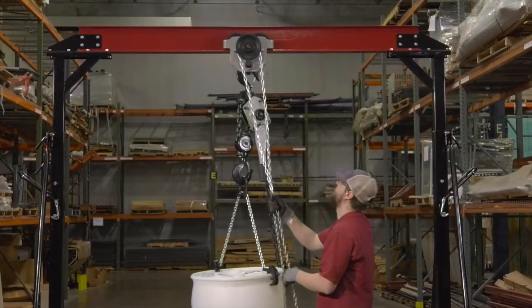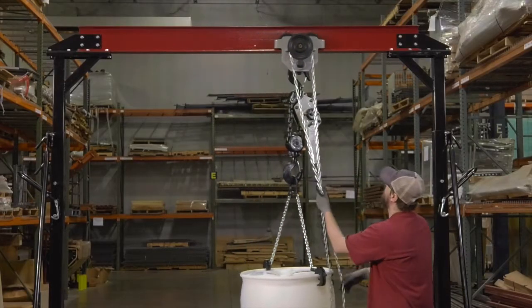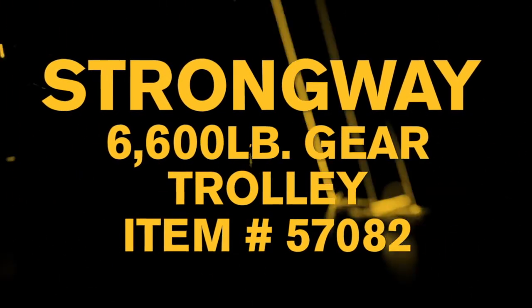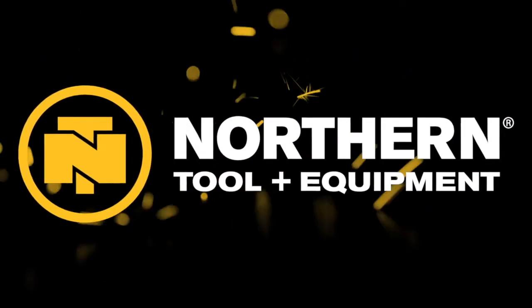Precisely position heavy loads with this gear trolley from Strongway. Only at Northern Tool.